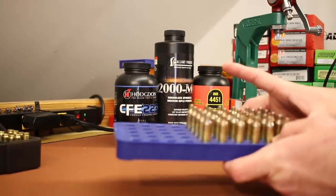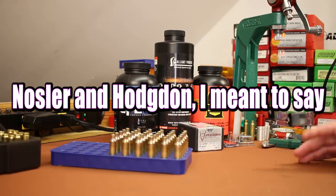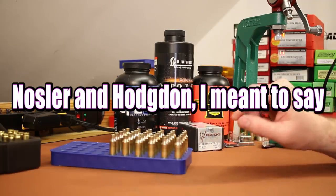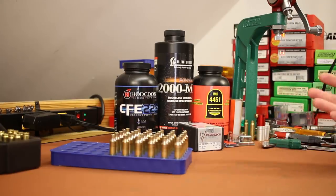We've also been shooting a wide variety of bullet weights. .22 Nosler load data in general isn't widely available — Alliant and Hodgdon are really the only two sources. This 6mm Creedmoor brass has a good bit less case capacity than standard .22 Nosler brass, so there are a lot of things to be careful about.